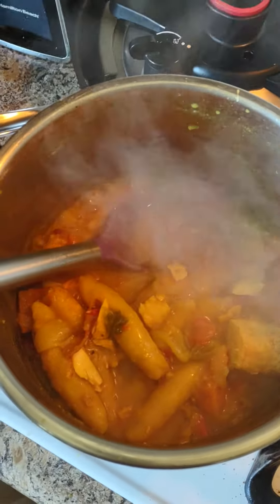I think it's ready now, I should turn it off. This is an ital pot.